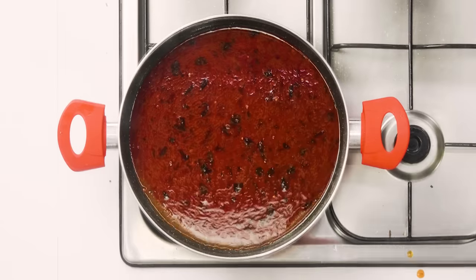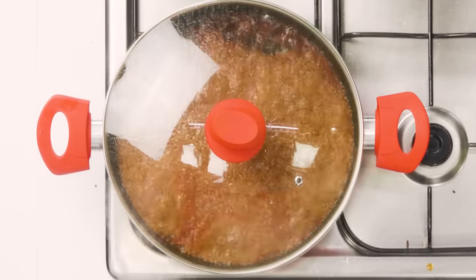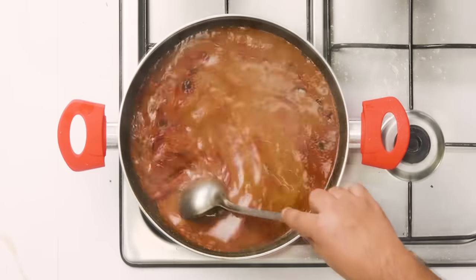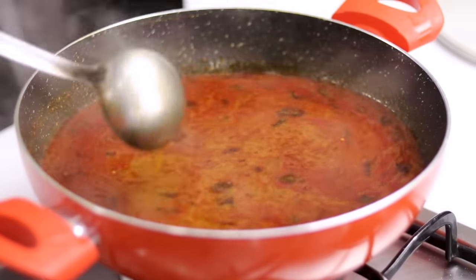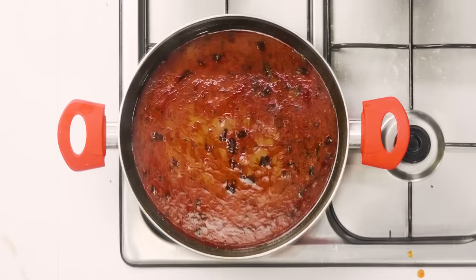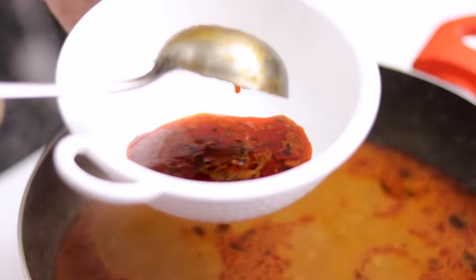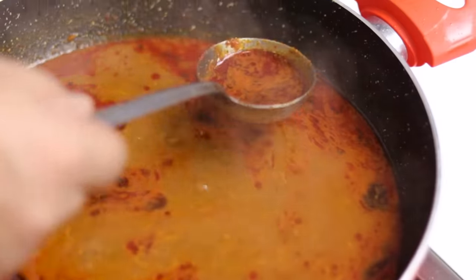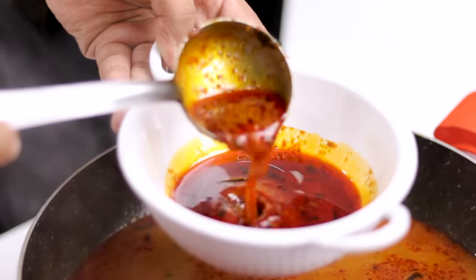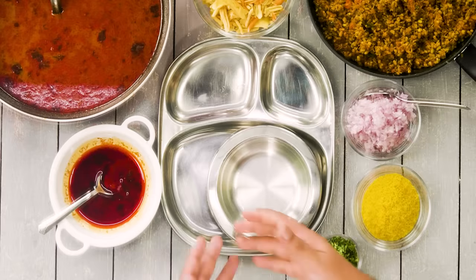We are going to cover it and boil for about 8 to 10 minutes, after which our cut and rasa will be ready. After about 10 minutes, the rasa is basically ready — it looks amazing. There is a good amount of cut on top which will settle down further. I will take the cut out into a separate bowl, giving us a handy garnish ready to serve. The rasa and cut are both ready, and we made the usal earlier — now everything is ready to assemble.